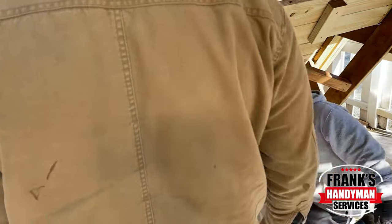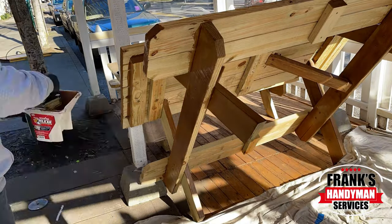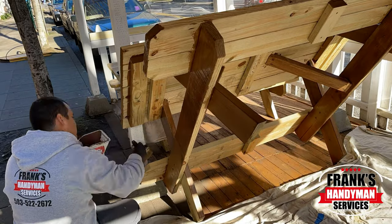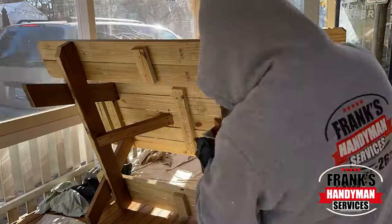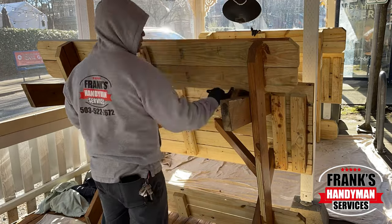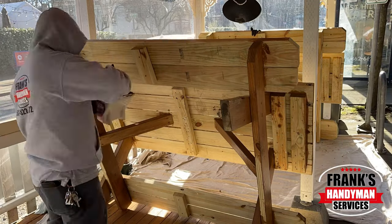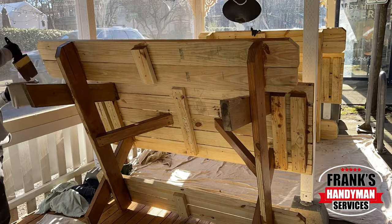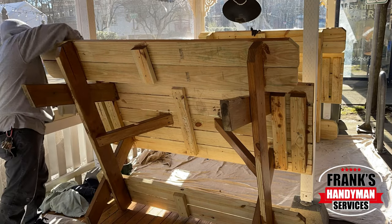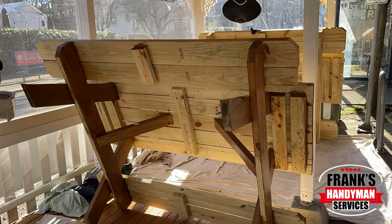The nice thing about this stain is it's not super runny. Most of the time when you think about a stain you automatically think it's really watery and runny, but the nice thing about this one is it's kind of in the middle. It's really beautiful. The color is chocolate and it's not too dark, not too bright — it's just a perfect tone, and the owner was super happy.